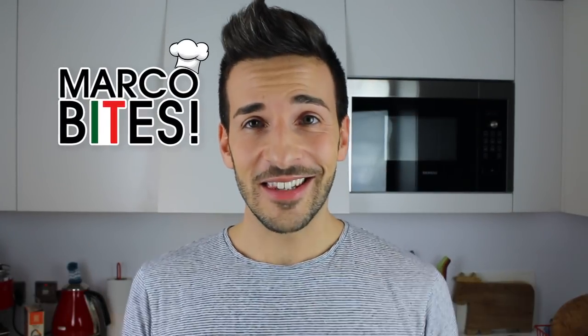Ciao and welcome back to my kitchen. You're watching Marco Bites. This is Marco and I'm 100% made in Italy.